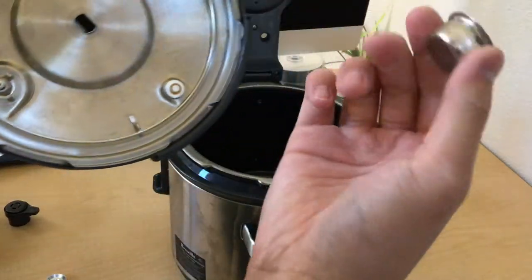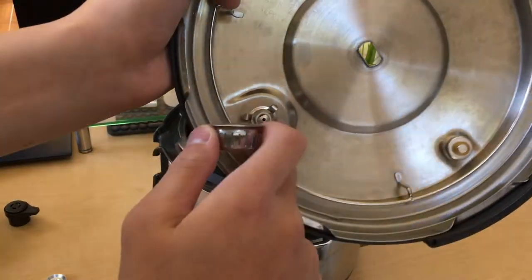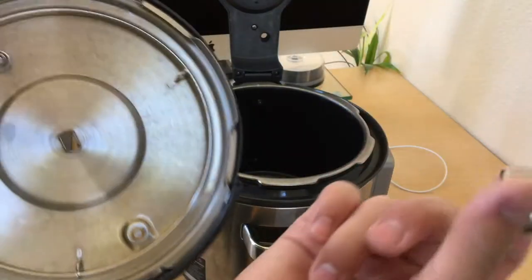On the lid it's made of many components. First is this pressure release valve, and there's a little strainer to prevent stuff from clogging — it goes through here.